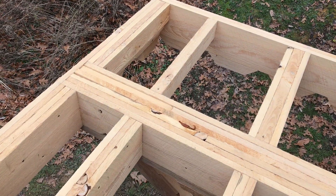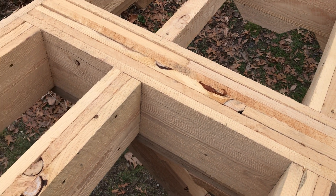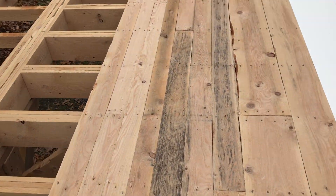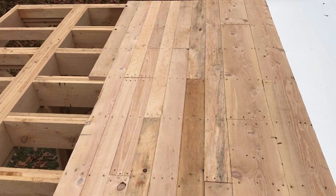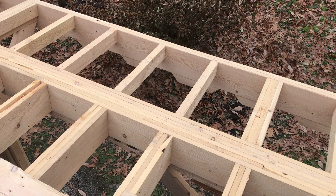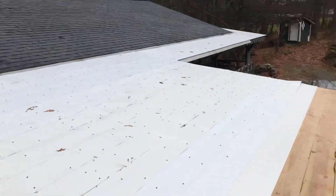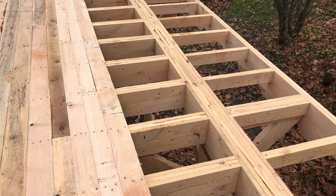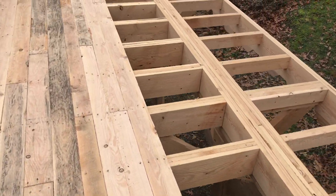Later on we'll come back through and toenail the rafters into the sides. They're nailed, but I'd like to toenail them also. It's looking really good, very solid. One-inch hemlock for your roof — in my opinion — is the way to go. I have used half-inch plywood in the past, and it's nothing like this. This is solid. Okay, so I'll go to the shop, get my tools, and get started.